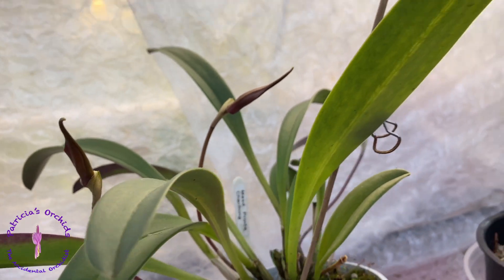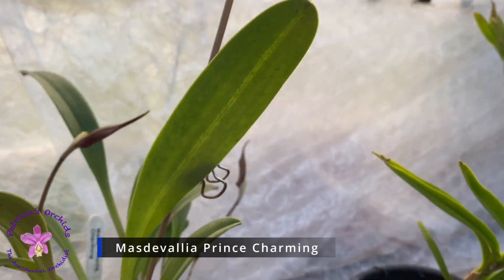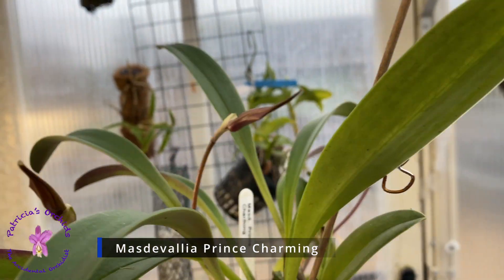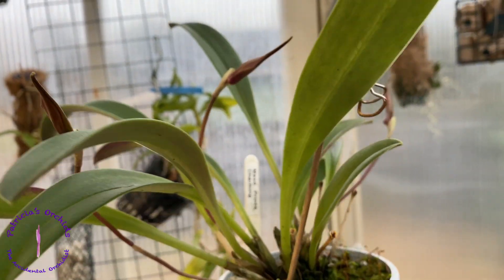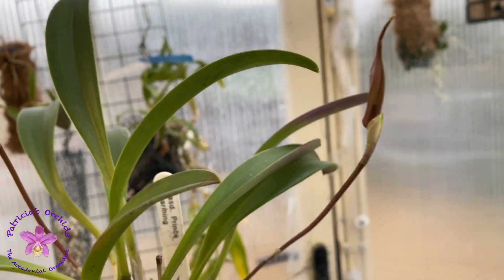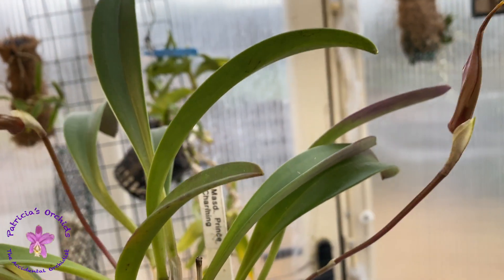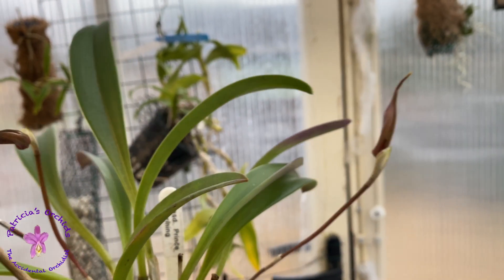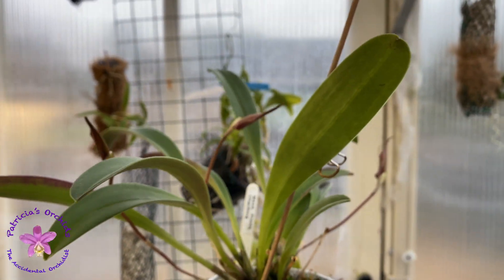I'm not going to go into the spread of Fusarium in cash crops or orchid nurseries, but yes, there has been a lot of research into Fusarium. I will say it does not make pretty reading. My thoughts are you have a 50-50 chance of purchasing an orchid with Fusarium, so it's easier for me to just treat all new acquisitions.